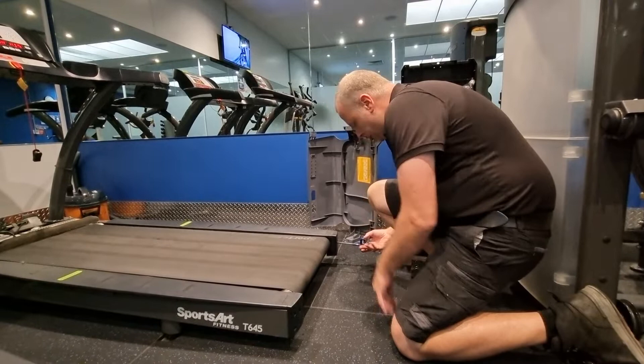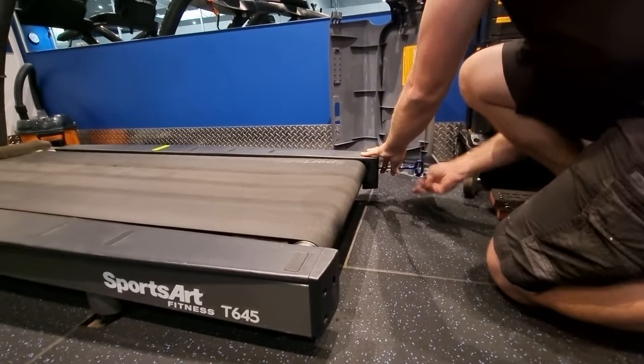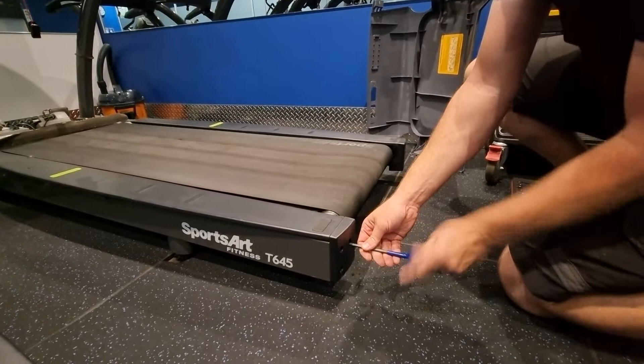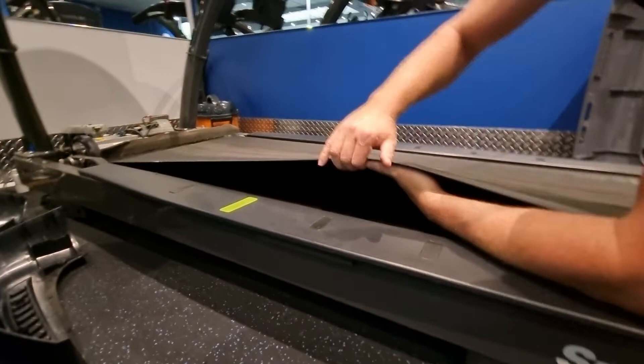So I do 5 on this side and then come to the other side and do 10 on this side — that's 10 full turns. Then come back and finish off the other 5 here, so that's 10 total. Now the running mat is quite loose and we can get under there and have a look at it.